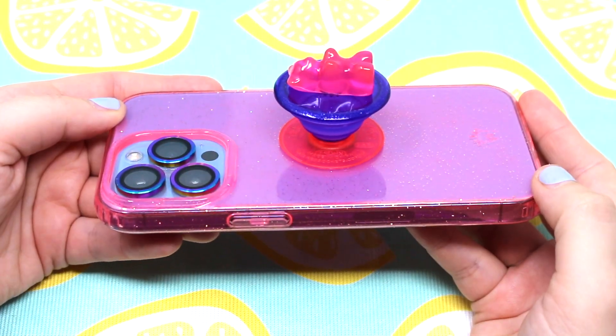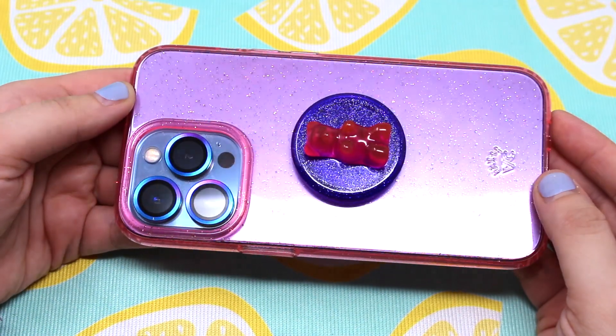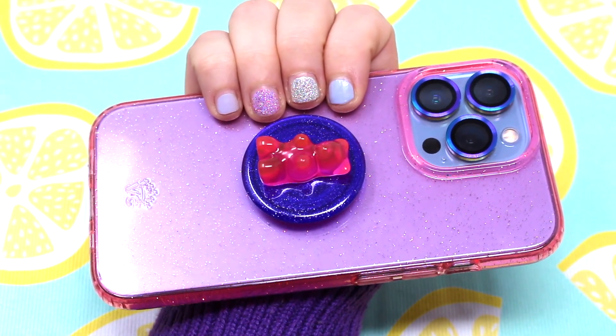Well, that was my Velvet Caviar Pink Stardust Glitter iPhone 13 Pro case unboxing. I hope you guys enjoyed the video, and I hope to see you guys real soon!